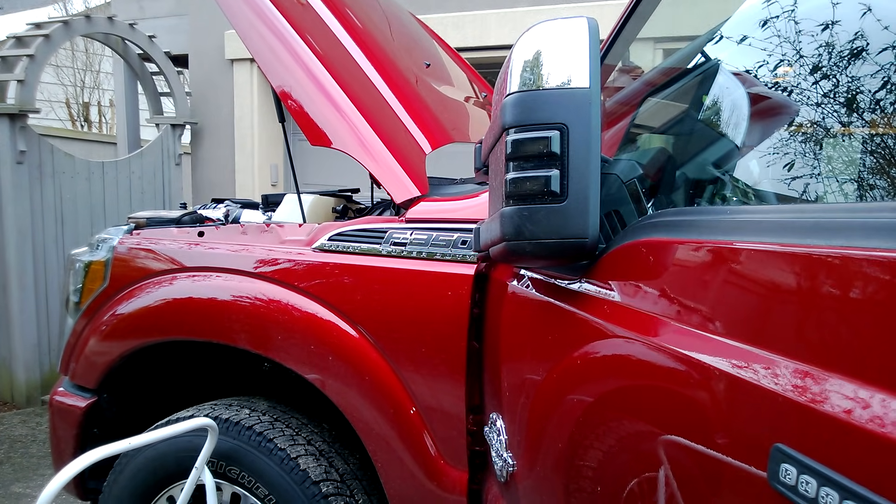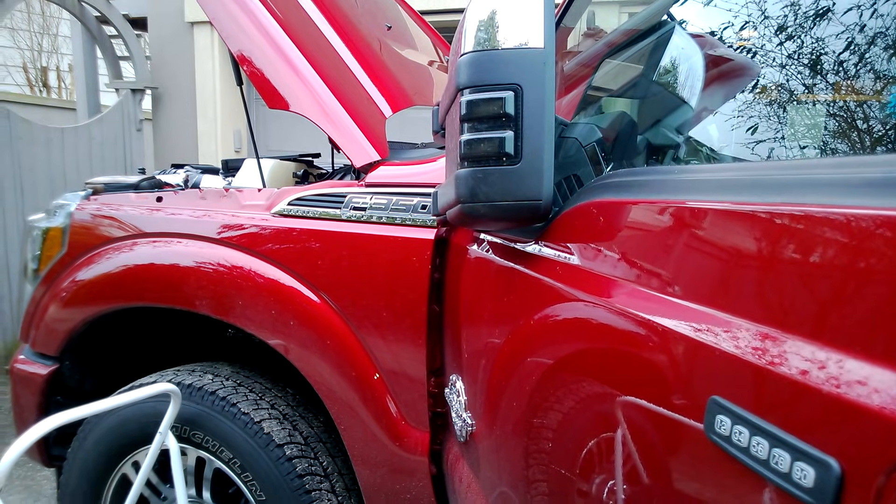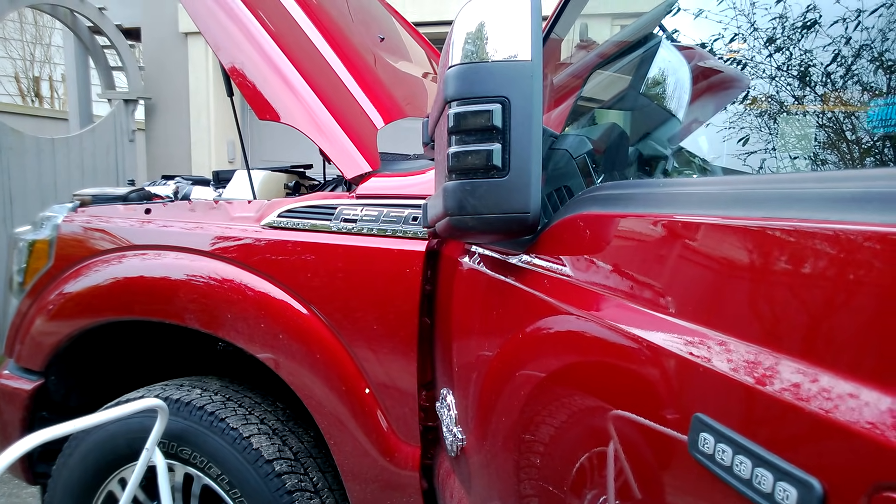This is for those people who are trying to figure out how to use the upfitter switches that came with your 2014 Ford Super Duty.